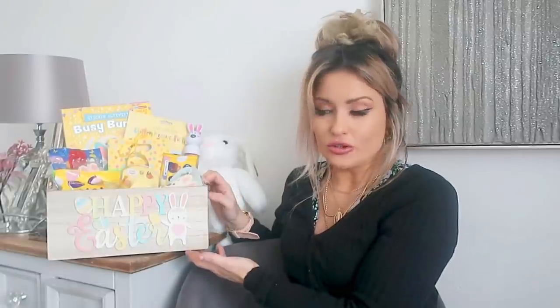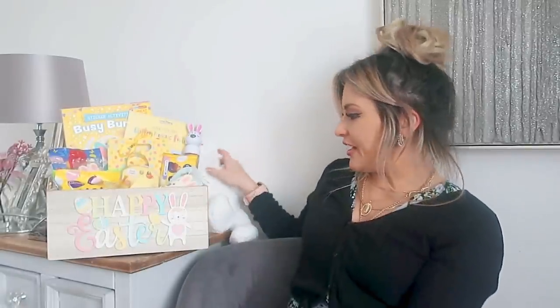They also have loads of baskets in there, so they are really good options. I have said before that I have used plant pots as a hamper for the boys' Easter things and then put some seeds in it as well for them to plant afterwards — I think that is a good option, a good one for spring. But I think this is a gorgeous little crate and I love the writing on it.